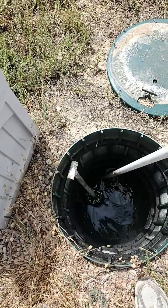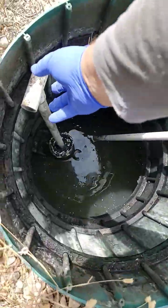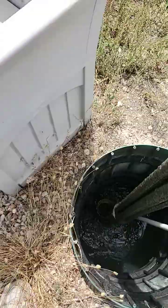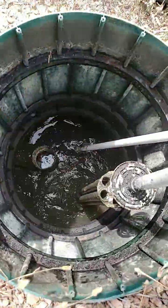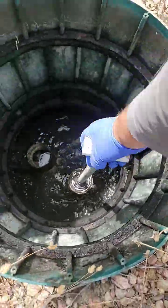To clean the filter is not rocket science. You basically grab the handle, you pull it out. We just basically put it in the effluent and just kind of wash it out in there. I'm probably going to get the hose.